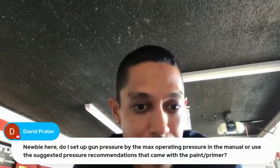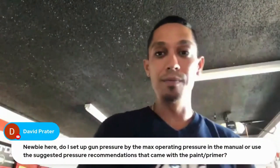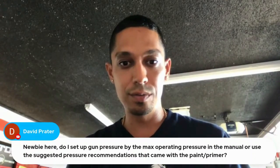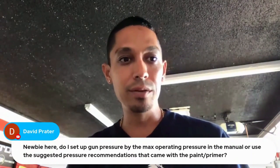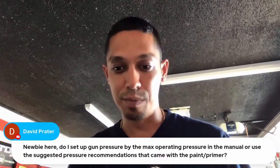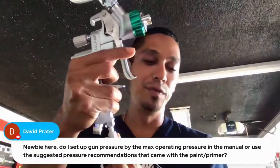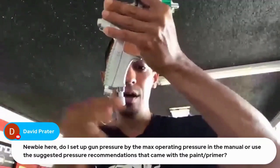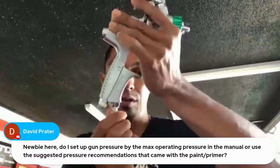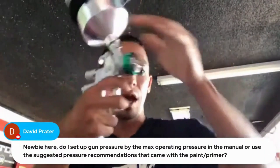Question from David: do I set gun pressure by the max operating pressure in the manual? Don't even look at the manual when setting up a spray gun. I recommend reading the article and watching my video on my channel that shows exactly how to set up a spray gun. Wide open fan, wide open air inlet — your air comes in here, and you can literally lower the pressure coming out of the gun. Always keep your main air inlet open all the way.